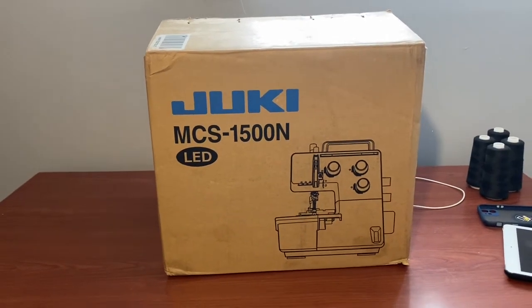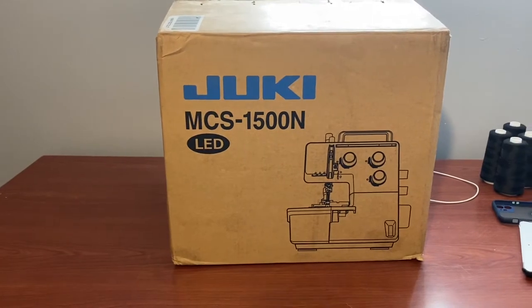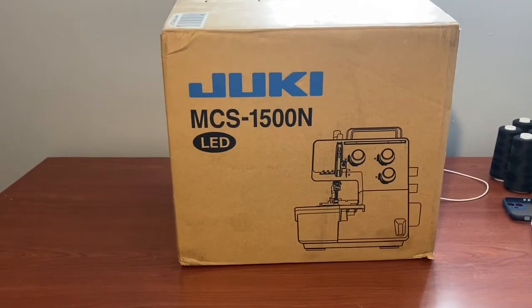Hello everybody! I'm so excited that I have a new machine and it's actually a cover stitch. It's the Juki brand, so we're going to go ahead and unbox this thing so I can get started using it.